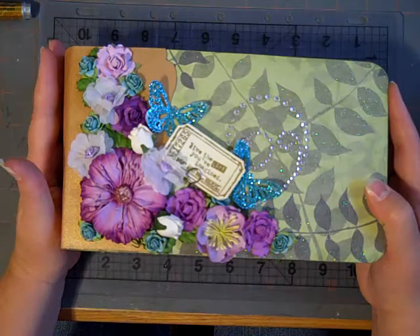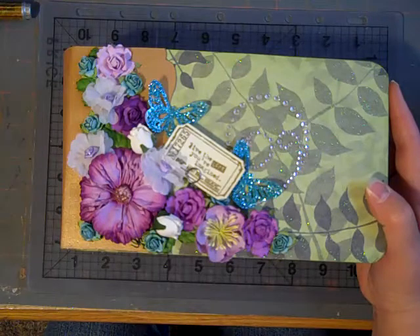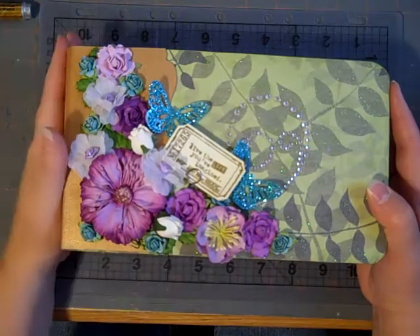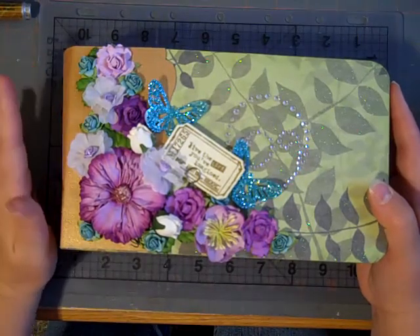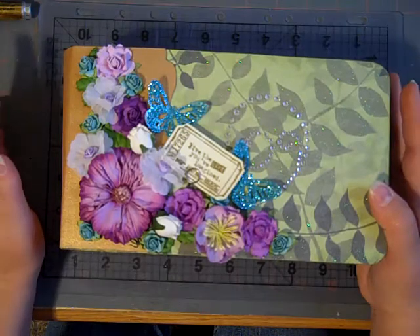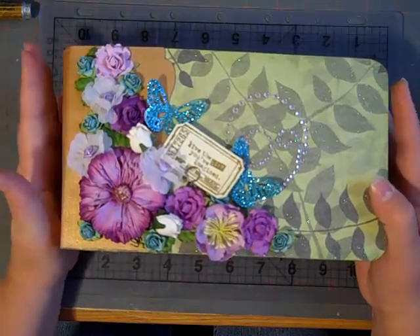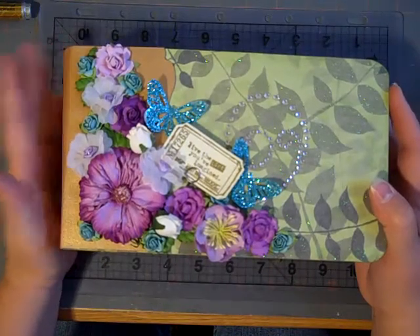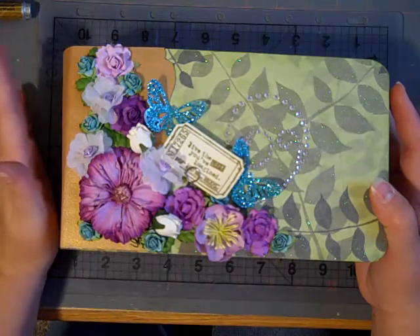This is a paper bag mini, and the way that this is put together, I used Kathy Orta's method of paper bag minis, but I modified it a little because I wanted it to be just a little simpler than the way that she does it. Check her out — Kathy Orta at Paper Phenomenon.